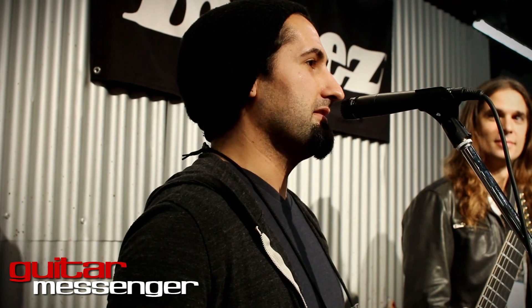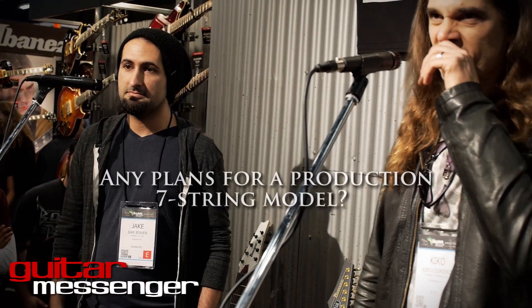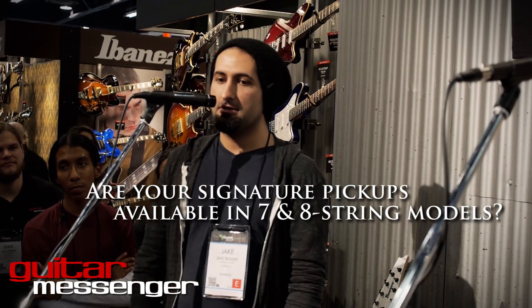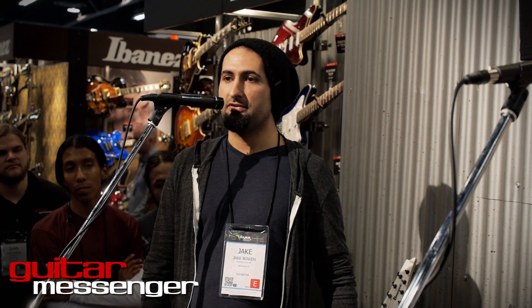That's where the idea for this guitar came from. Are there any plans for a production 7-string model? Not yet, but I'm sure if you ask Ibanez nicely and people like this one, it could possibly happen. Are your pickups available separately? We're working on a 7-string model. I have a 7-string prototype that I've been playing and it's awesome. If you really like the Periphery sound and want a tight, aggressive pickup, the 7-string version is coming out — I just have to approve the final model and it'll be out sometime this year.